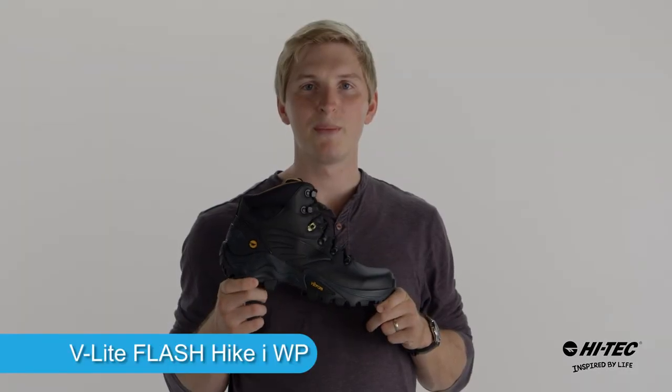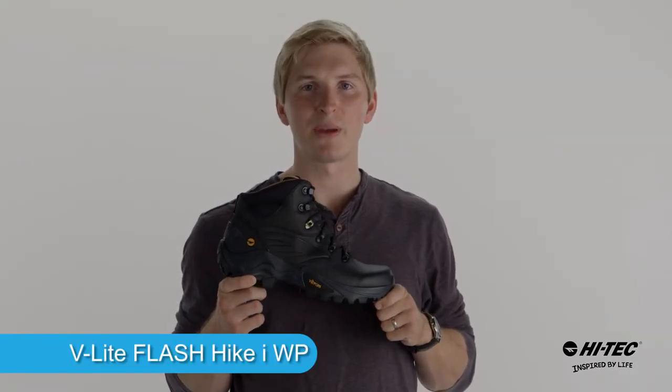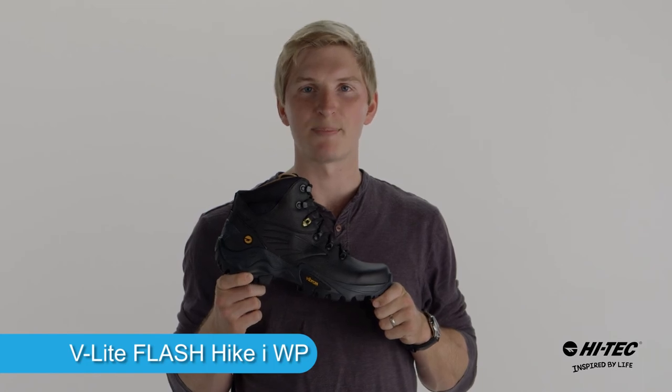Guys, if you're looking for a premium hiking boot to hit the trails, make sure to pick up the Flash Hike iWaterproof by Hi-Tech Sports.